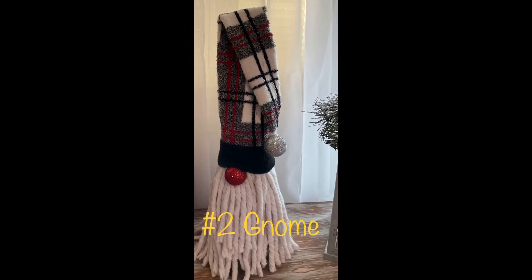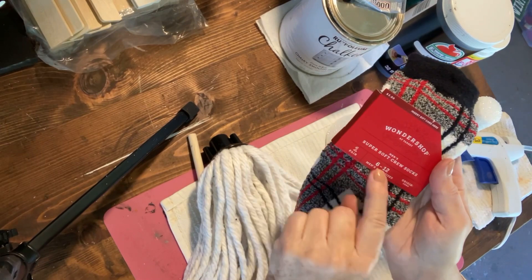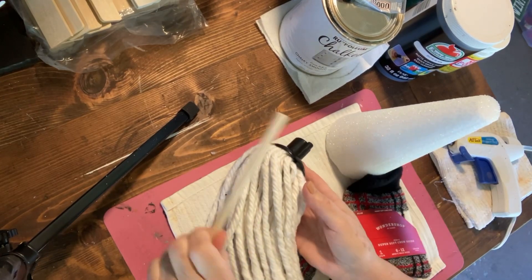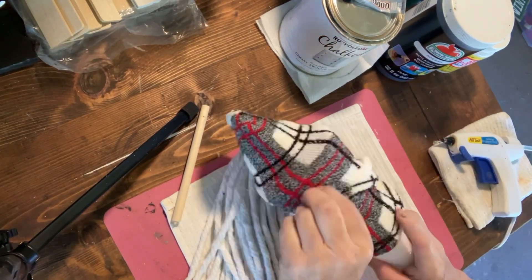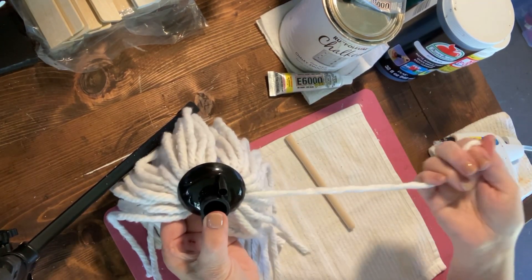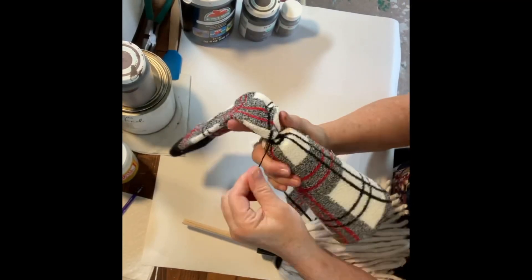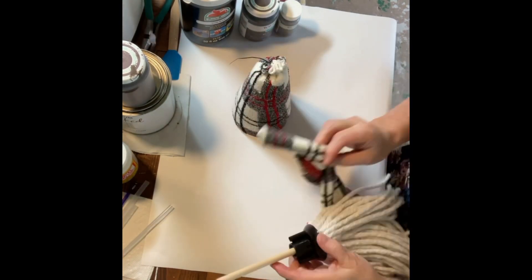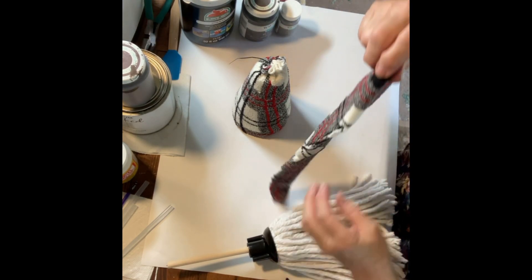Our next project is a gnome made from a mop head. You'll need a styrofoam tree form — the type with the flat top works best — a mop head, a six-inch piece of dowel, and a pair of knee-high socks. Start by stretching one of the socks over the cone, getting it on really snug and pulling the sock up tight to the top. Tie that off with a zip tie. The mop head threads pull out easily — you'll need to pull about five or six out to use later. Glue the dowel to the center of the mop head, then cut off the excess sock.